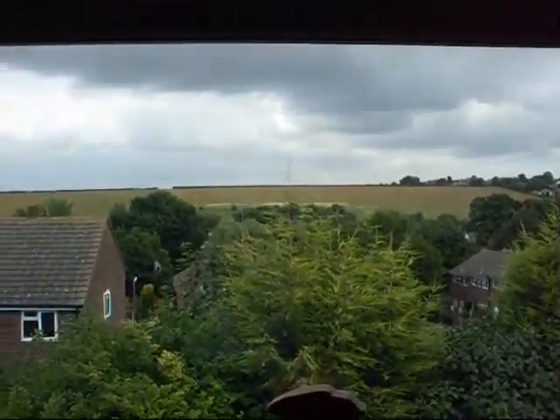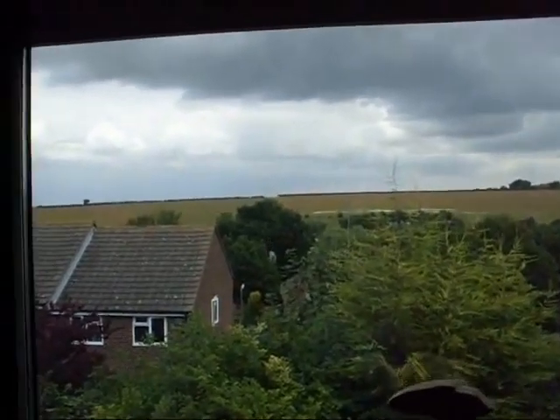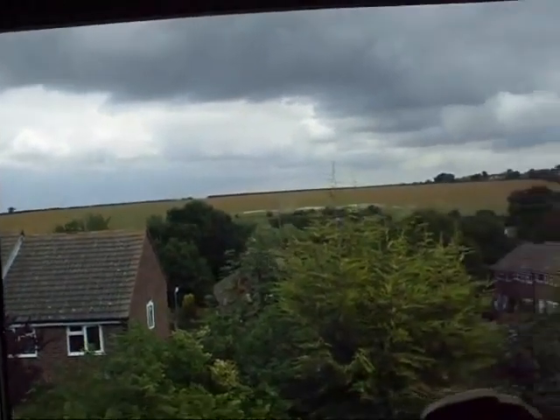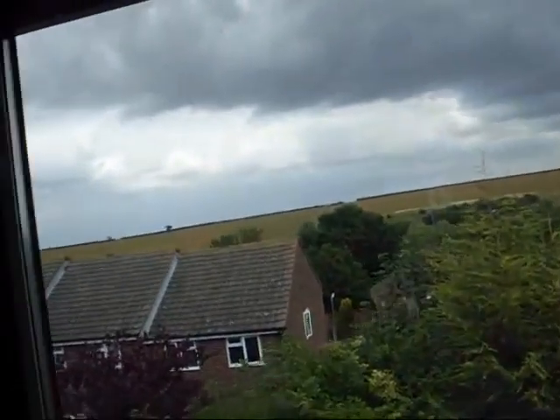Hey guys, what's happening? It's quite a nice-ish view from outside my bedroom window — there's a bit of cloud around but there's some sunlight peeping through, so I suppose it's better than not having any at all. Anyway,